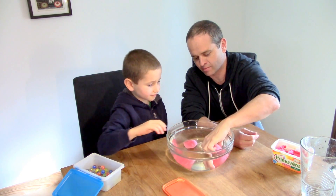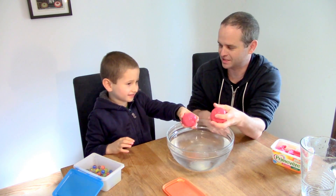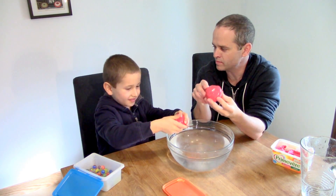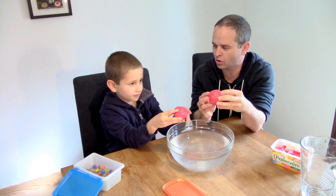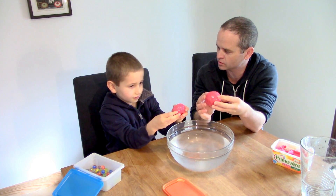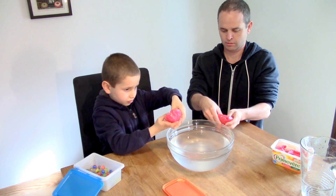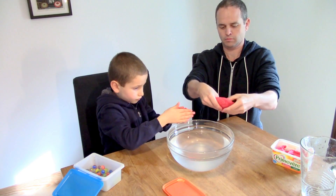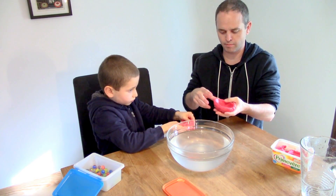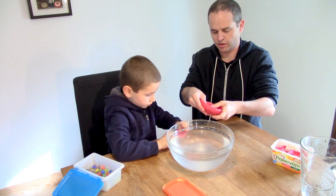Now we're going to take them out. They're a bit slimy now. How can we make this float? What could we do to our balls of Play-Doh to make them float? To do an egg. Okay, what did I make? How would you describe that for everybody?